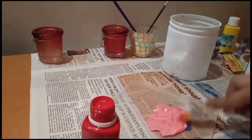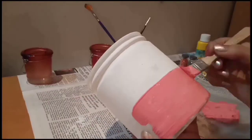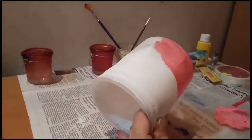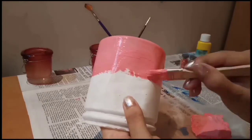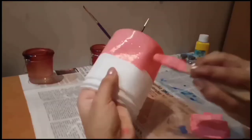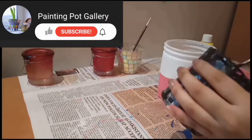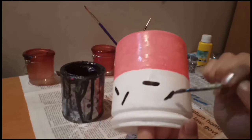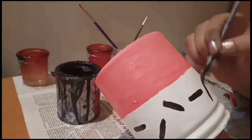Yes, this is the color which I want, so I will apply it. Next I will use black enamel paint — you can use acrylic paint which is easily available — and we will make it in a broad shape, just like donuts.